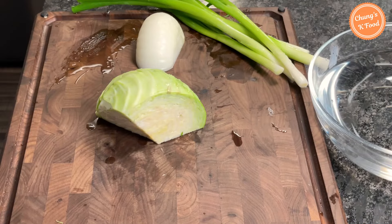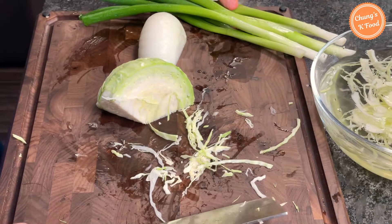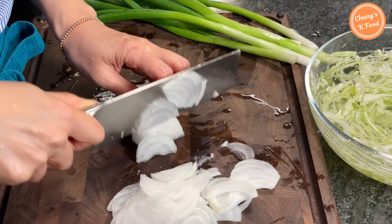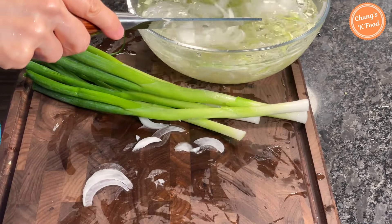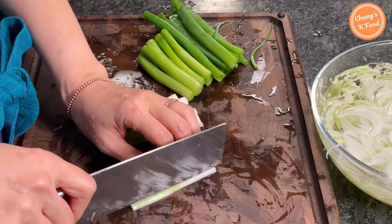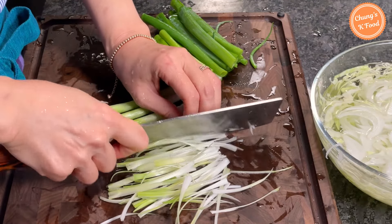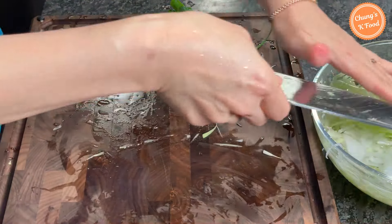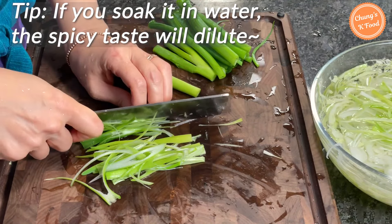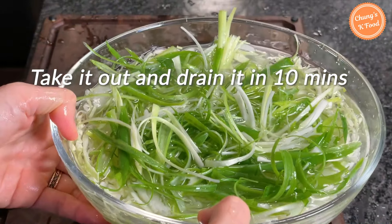Step 2: cutting vegetables. Slice the cabbage thinly and put the sliced cabbage in water. Slice the onions thinly too and soak the sliced onions in water. This is green onion — chop the green onions into thin slices. If you have chives, you can use them instead of green onion. Soak the chopped green onions in water. If you soak them in water like this, the spicy taste of onions and green onions reduces to some extent and the vegetables become fresh. After about 10 minutes, take them out and drain.